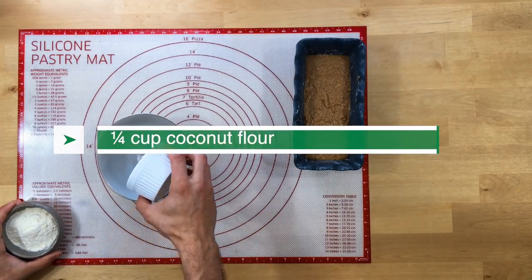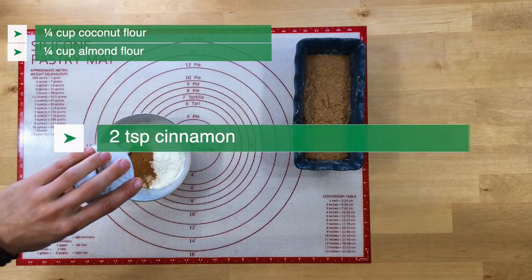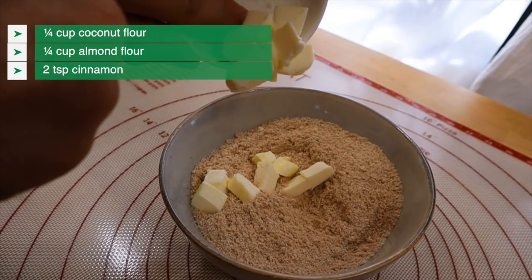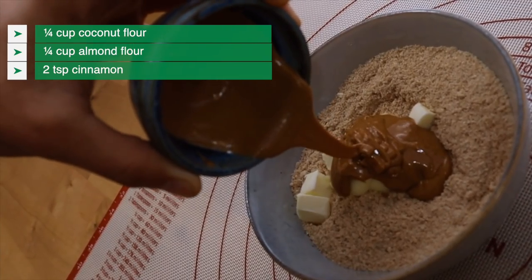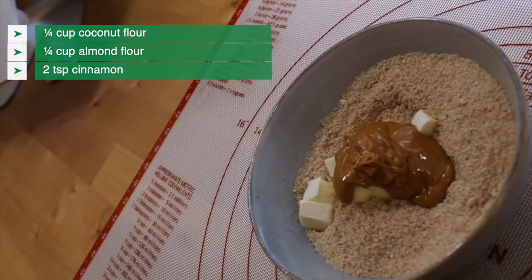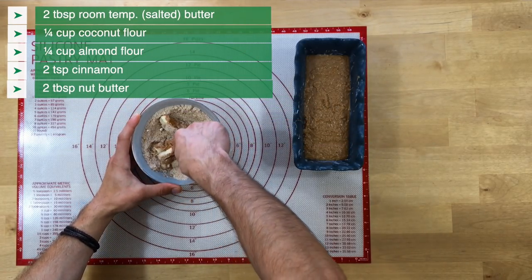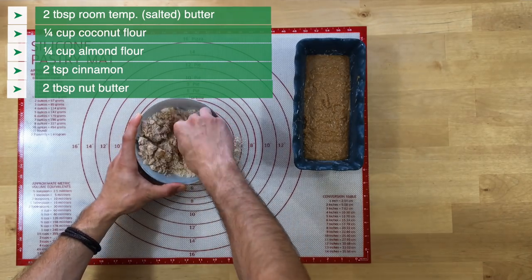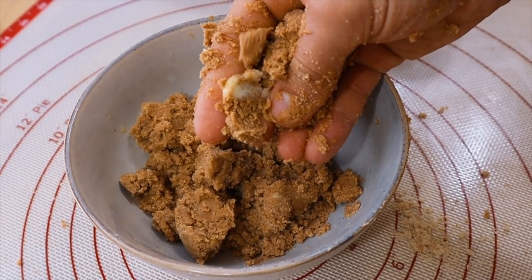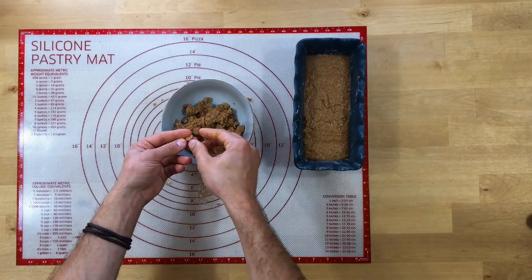Anyways, pretty much the same ingredients — more cinnamon, of course. We're gonna add some butter and a nut butter of your choice. In retrospect I think I would do macadamia nut, but I have some peanut butter on hand with zero sugar in it, so that's what we're using. Make sure to wash your hands because we are gonna be getting our hands dirty — we're mixing this up with our hands; it's way easier. You can use a fork if you don't want to get your hands dirty. Get in there and break up the little butter chunks and the little chunks of streusel. We want a nice fluffy crumb.